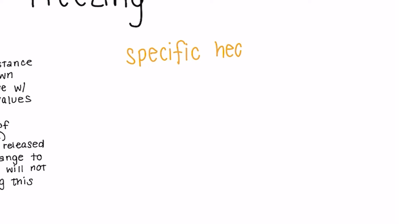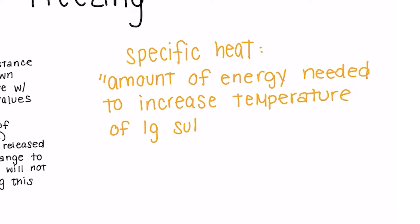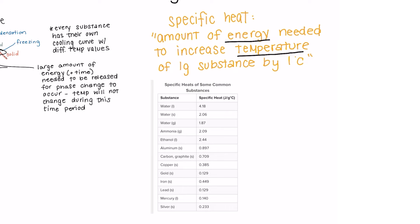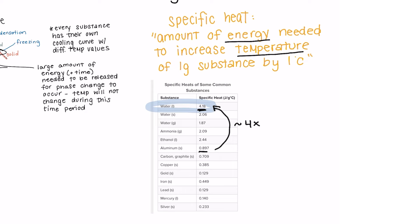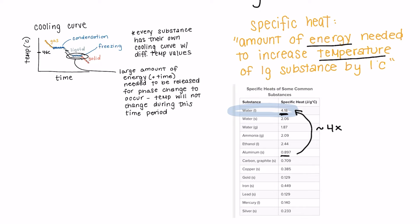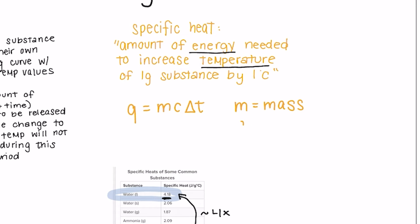Now, exactly how much energy needs to be released? That's where we look at our second concept: specific heat. Specific heat gives us a quantity of how much energy is needed to change temperature or change phases. Formally, it's the amount of energy needed to change the temperature of one gram of that substance by one degree Celsius. Here we have a table showing the specific heat of different substances. Water is particularly unique because it has a very high specific heat — almost four times the amount of some other substances — meaning it requires a lot of energy to change its temperature. Because the containers have a lower specific heat value, they'll require less energy to change temperature, so they get much colder before the water does in the freezer. This explains why we see ice form on the edges where the water is in direct contact with the container.